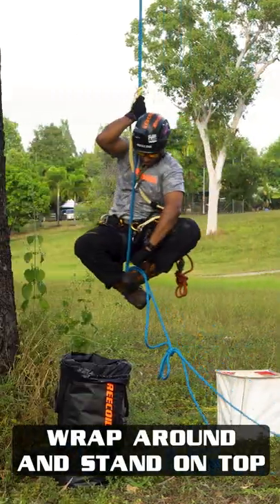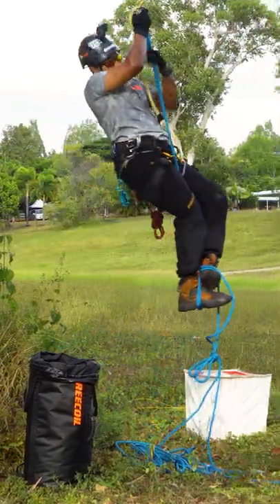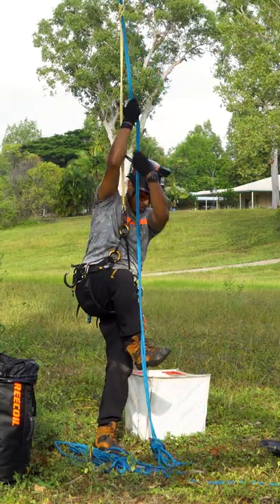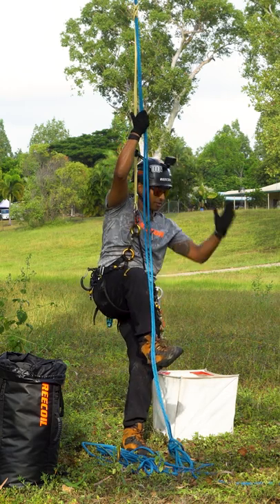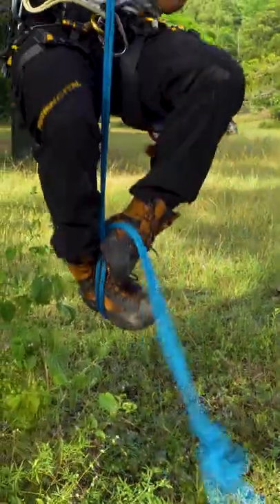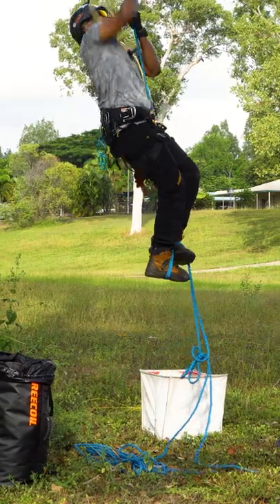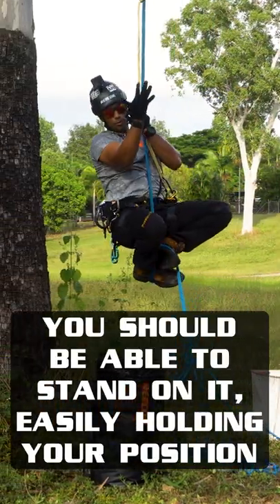To do that again: take your right foot and catch the rope underneath it with your left foot, wrapping it around the top and stamping down on your right foot in order to stand up. In theory, you should be able to stand on it and just hold your position.